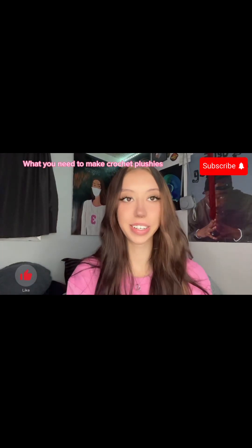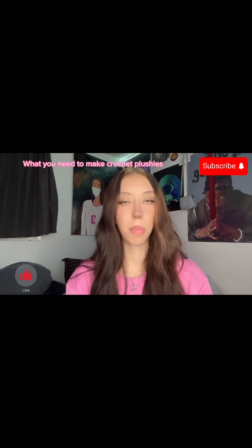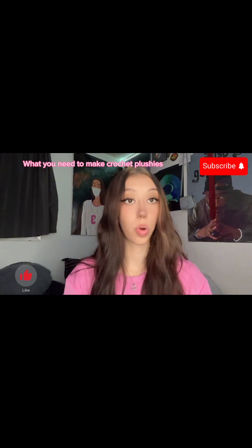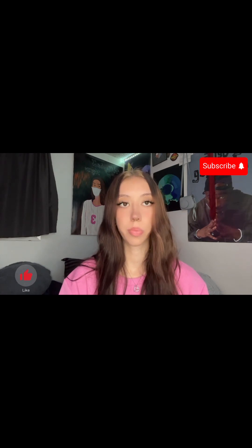Welcome back to another YouTube video. I'm going to discuss all of the items that I use for my plushies and everything you might need if this is something you're wanting to do yourself. I started learning how to crochet plushies about six months ago. I've been crocheting since a young age, so I already knew most stitches and everything you would need.